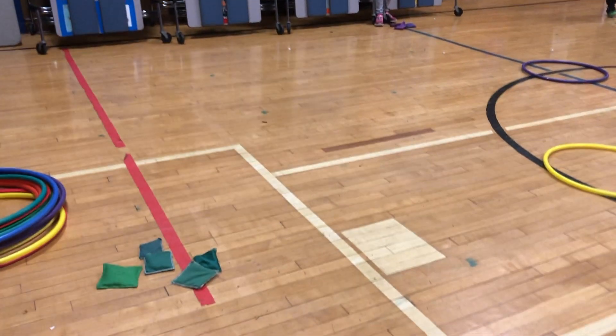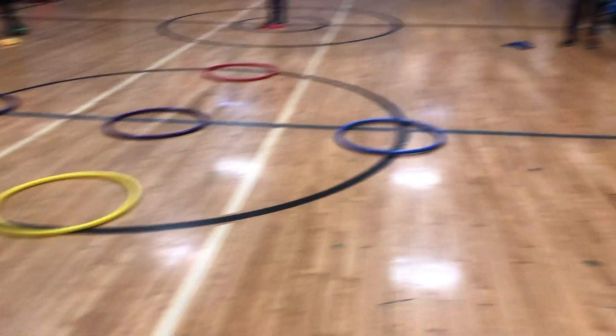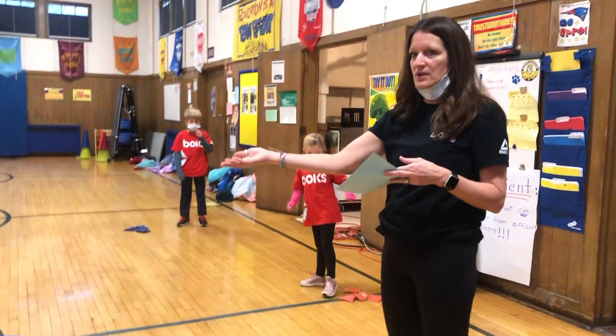We're going to find something to toss. We're using bean bags today. You can use bean bags, pom-poms, rocks — anything that you can toss into the circles.